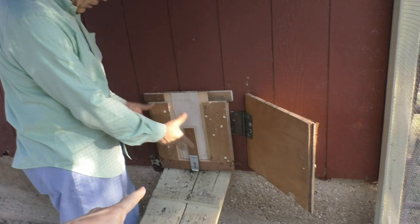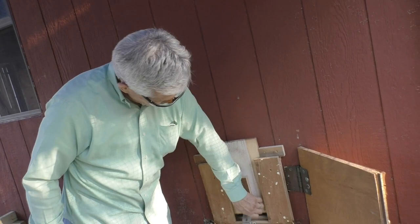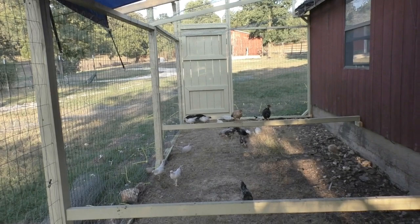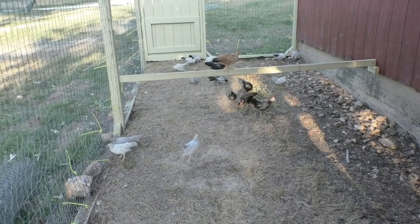We're sealing these up here and we reinforced it on the bottom — there's no openings down here at all. It also gave this a resting place, a ledge, so it doesn't have to come down. Now they have to hop over that, but these chickens can fly ten feet in the air, so I don't think they'll have any problem. We can just put a carabiner or something in here that's challenging for critters to open.